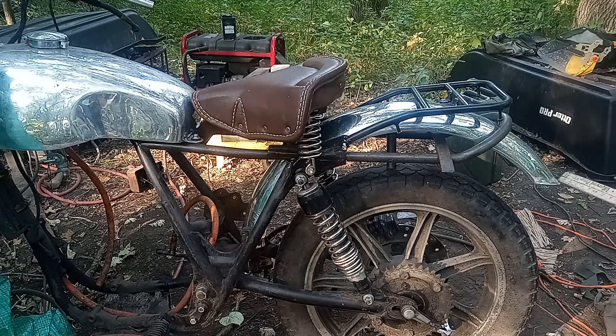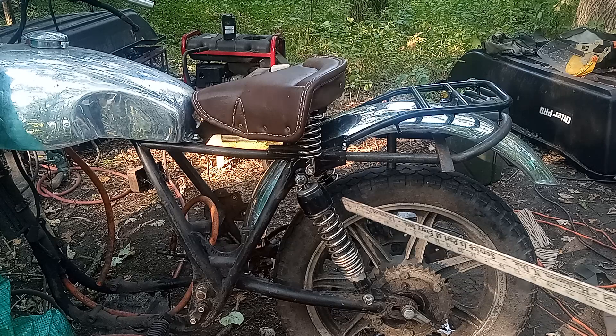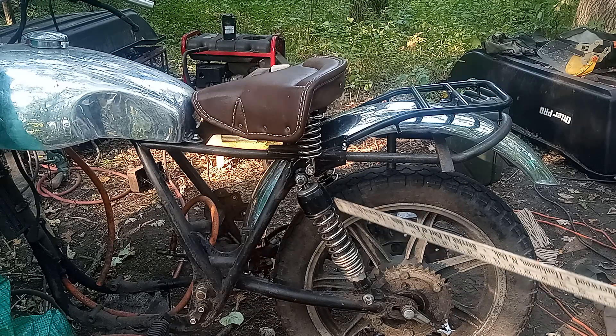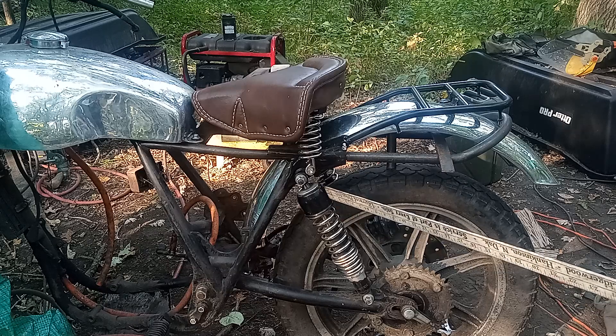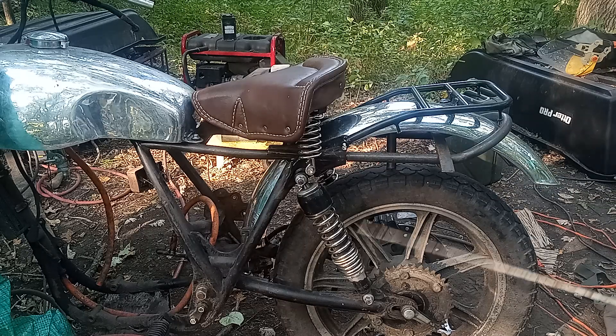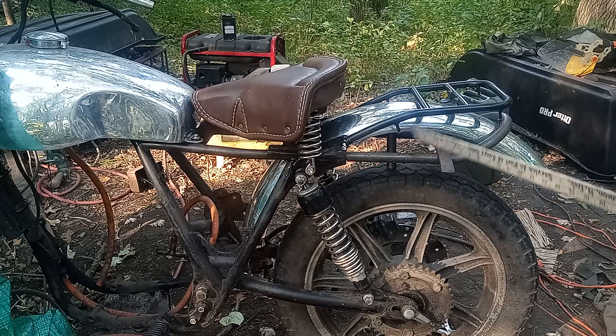It needs to be high enough up so the fender can actually serve as a fender. I have about two and three quarter inches of travel on the shock, and this is at the latest spring preload on the shock, so that should give me plenty of room.